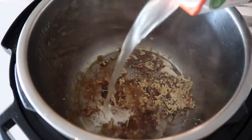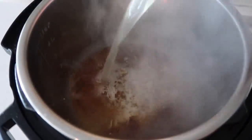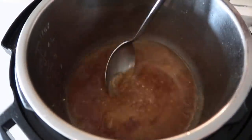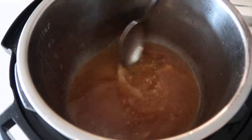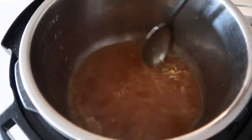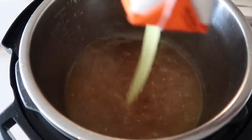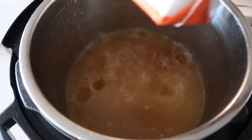Now I don't want my pot to say burn, so I'm going to add about a cup of chicken broth right now and just kind of scrape the bottom of my pan so I won't get that burn notice. Then I'm going to add another three cups of chicken broth, so in total I am adding four cups of chicken broth.